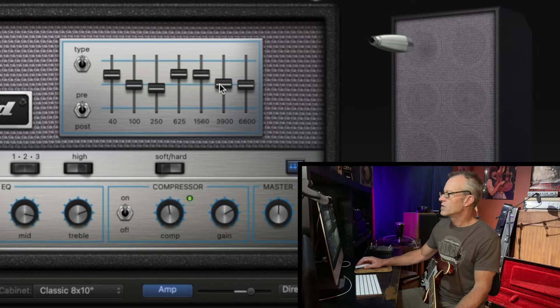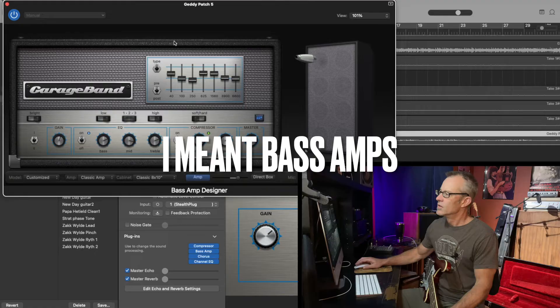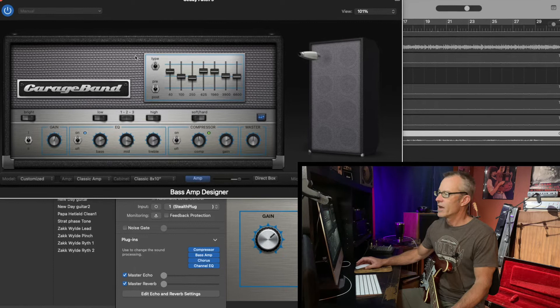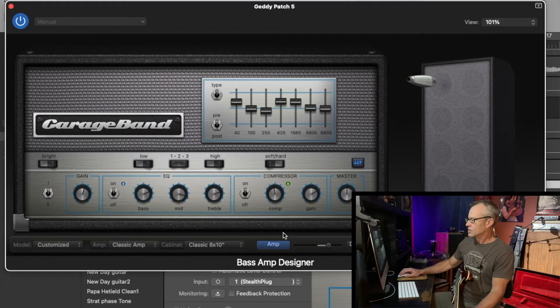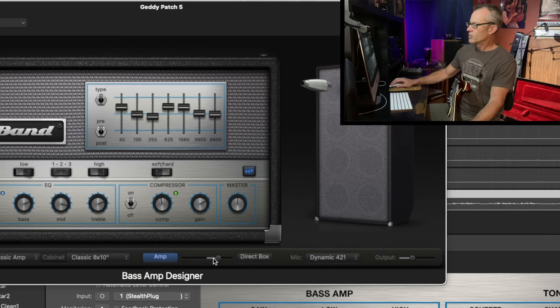Back in the 70s and early 80s, he was playing a lot of Rickenbacker bass with these Ampeg-style amps. This Ampeg style isn't going to get you exactly Geddy's tone — this is just using some of the stock settings we have at our disposal with GarageBand. Down here I chose this classic amp with a classic cabinet 8x10. Between the amp and the direct box setting, I've got this fader over to the right about midway. For the microphone, you want to choose the dynamic 421. The mic placement is about in the middle of the grid, and then it's all the way out from the cone.